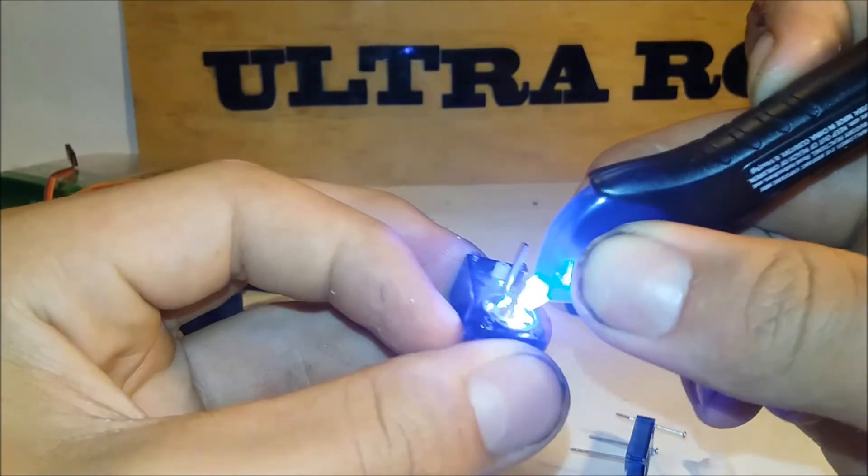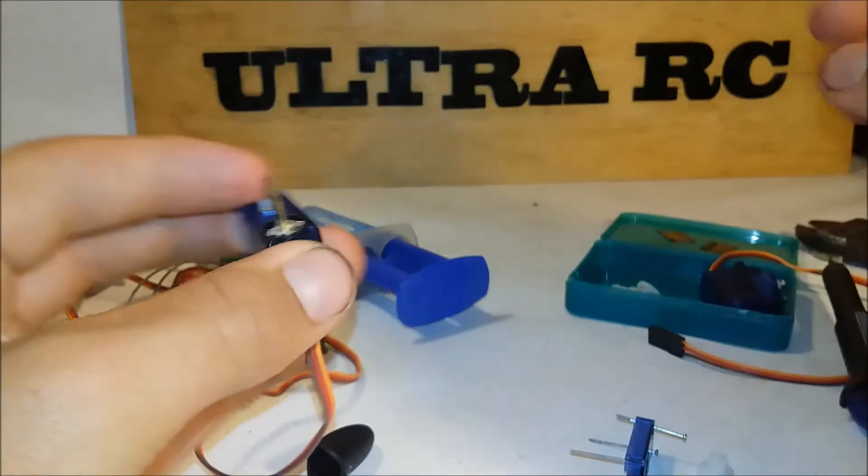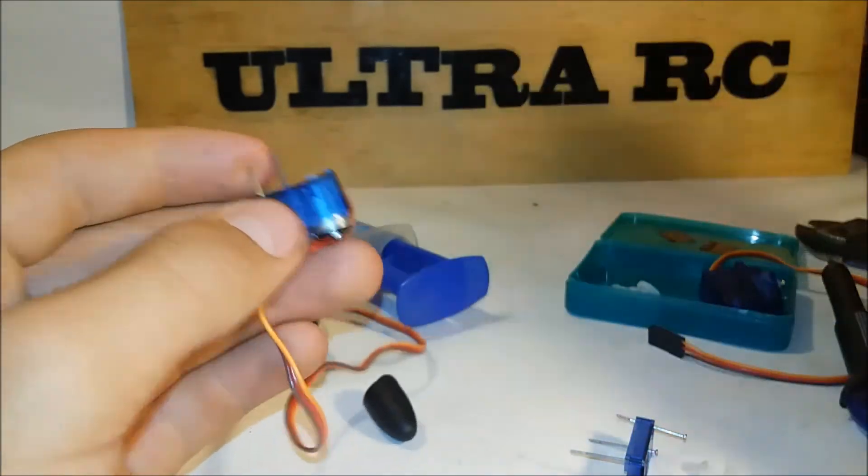Once that's dry — which would be about five seconds — done. Then this wouldn't move because it's glued. Then you put all the cogs back on, basically.